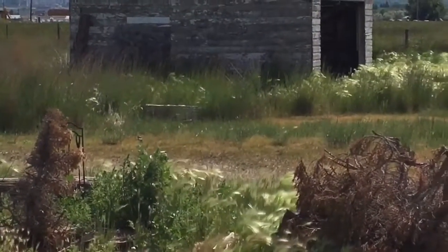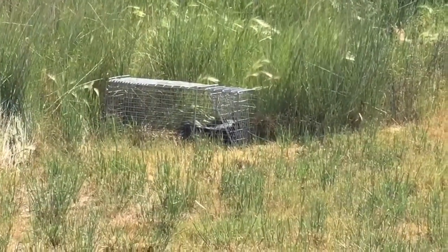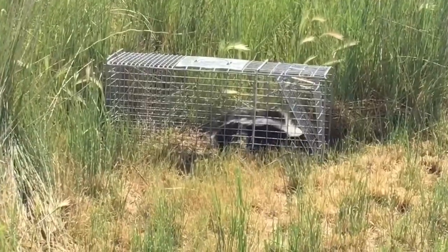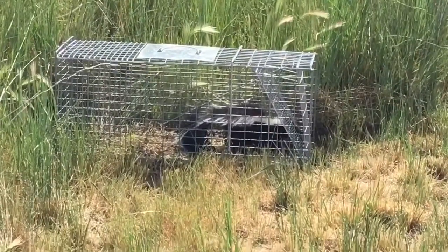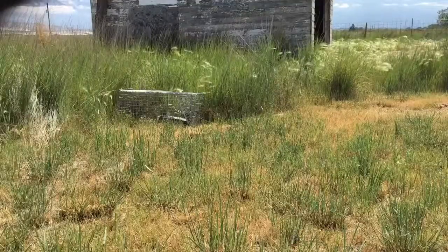Woke up this morning and looked out in the back to check on the trap, and sure enough there was a skunk in there. Figured what am I gonna do to get a skunk out — I could call animal control, but I'll look on YouTube and see what they say about removing skunks. Here goes nothing.